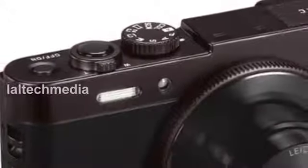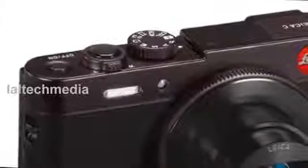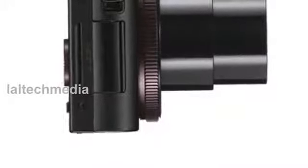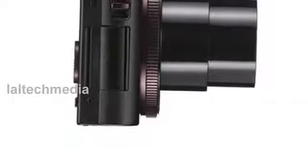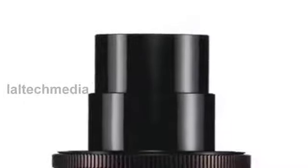Featuring a high-performance Leica DC Vario-Summicron zoom lens and an exceptionally large sensor for its class with a resolution of 12.1 megapixels, the Leica C is suitable for almost any photographic occasion and delivers outstanding imaging performance, even in unfavorable lighting conditions.